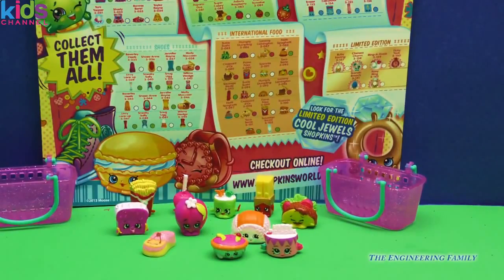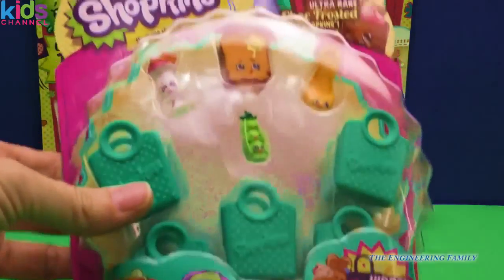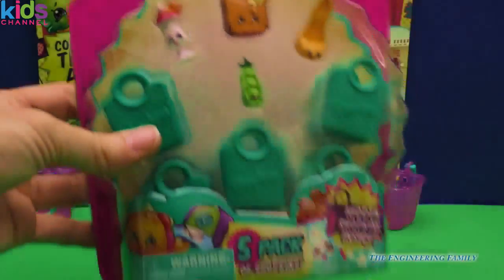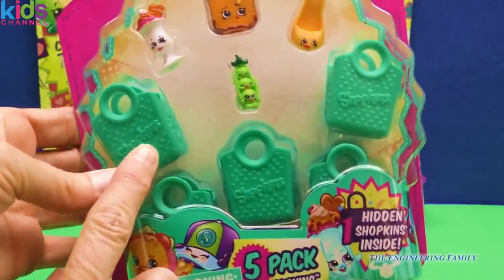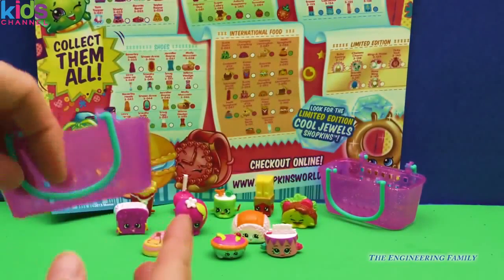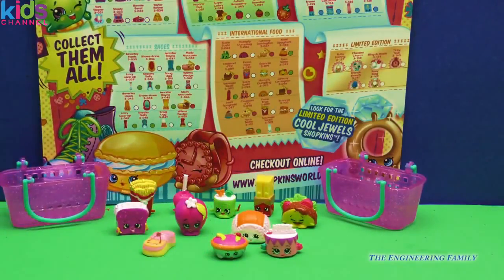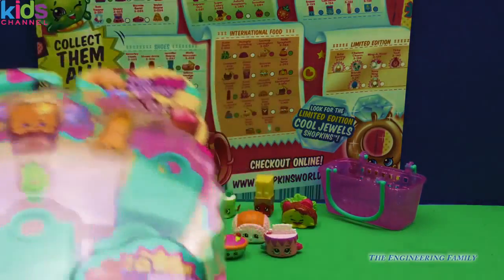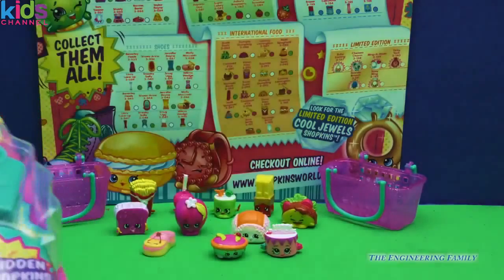We are going to open this brand new right here — it says Season 3 five-pack. I'm really excited to show you these new shopping bags. Have you guys seen the new baskets? They are really cute with the glitter and the handles. I'm excited to show you and for us to figure out what is in this five-pack together.